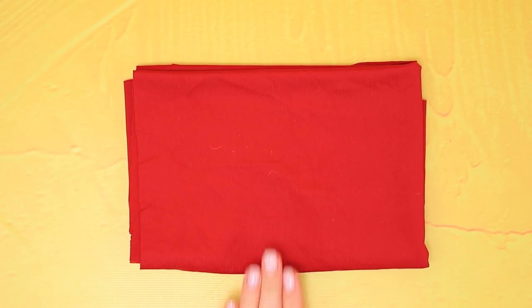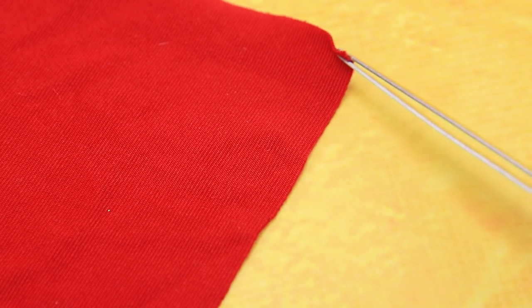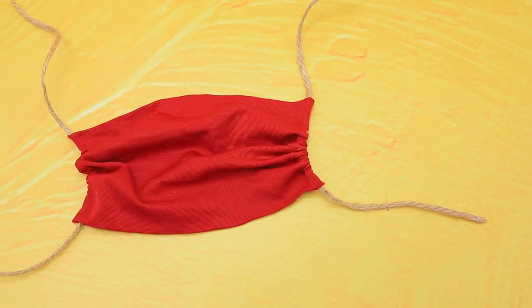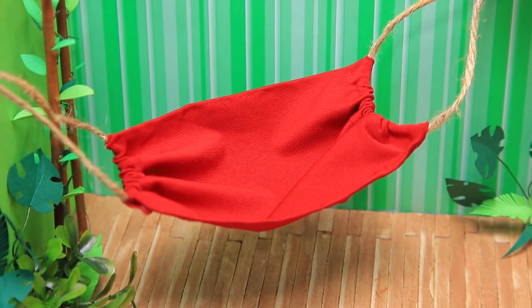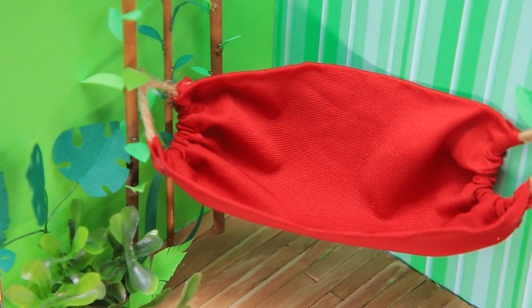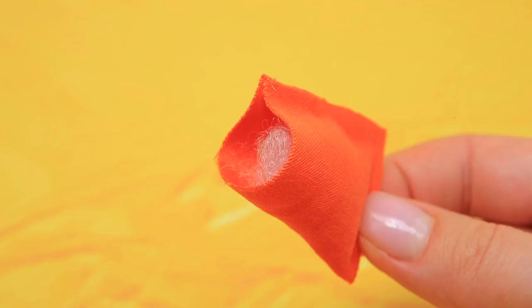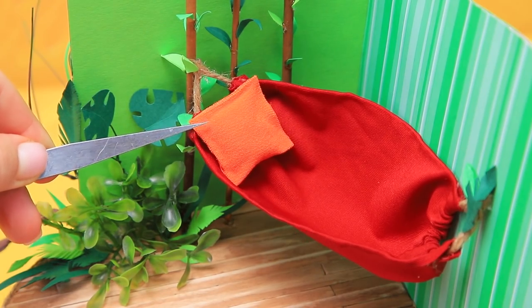Make a template for the future hammock on red fabric, then do the same with the second one. The hammock looks great — it's a wonderful place to relax! Fold a piece of orange fabric in half. Soft stuffing will make sure you have sweet dreams. Add a pillow to the hammock.